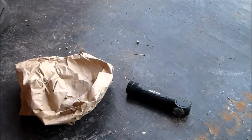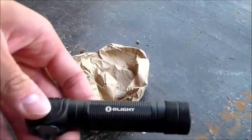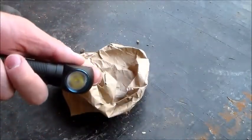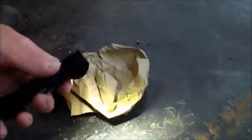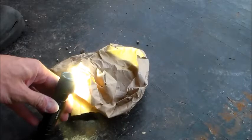Hey guys, toyjomselfle here. Today I'm going to do a little test with the Olight H2R Nova. I've got a brown paper sack here and I'm going to see if I can actually start a fire with the Olight H2R Nova flashlight. I've got the H2R Nova here — we'll go ahead and turn it on high with a double click, set it right there and see if we get a little fire going.